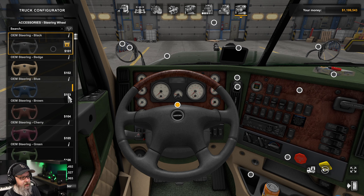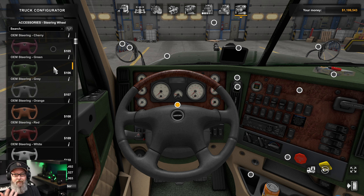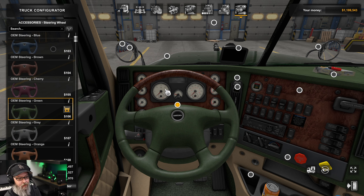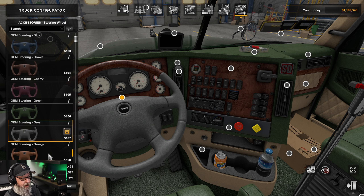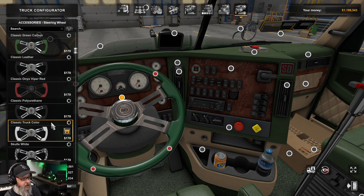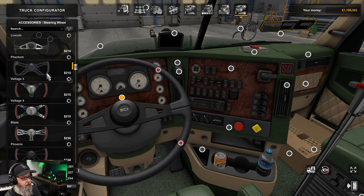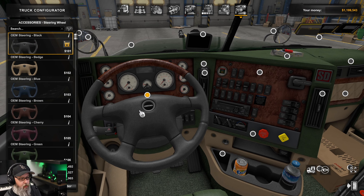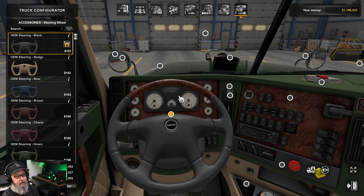First up is steering wheels. There's a steering wheel compatibility mod that comes with this — I think five or six different files. John Ruta has put out a detailed mod order, so it's very clear where to put them. The steering wheels come in all different colors — I originally wanted green but went with something to stand out. Then you have the usual suspects from the steering wheel DLC. I'll probably keep it simple with the Freightliner logo.